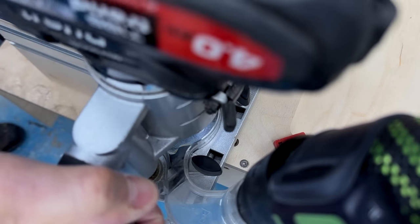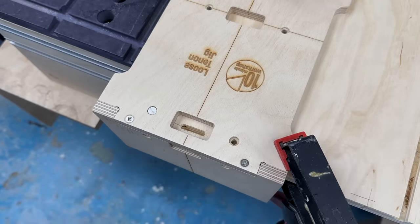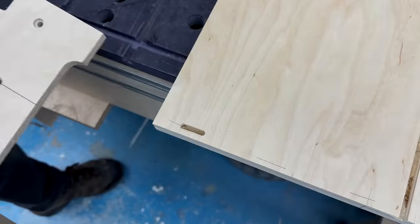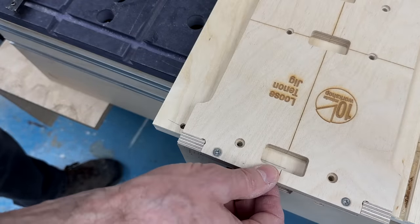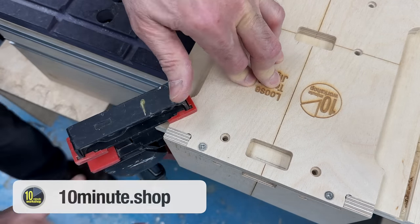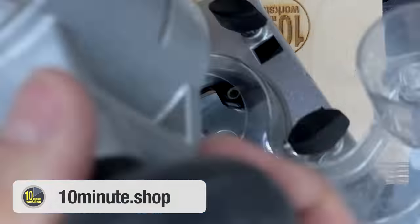I'm using the original 10 Minute Workshop loose tenon jig to join the sides to the back with 5x30 mortises — narrow mortises in the ends of the back and mid-size in the faces of the sides. Incidentally the original loose tenon jig is on a spring special right now at just £35 plus VAT while stocks last. The store is available directly beneath this video or at 10minute.shop if you prefer to browse.